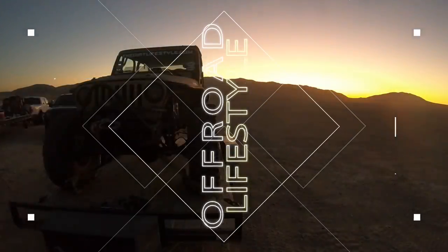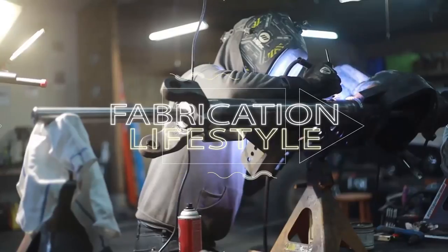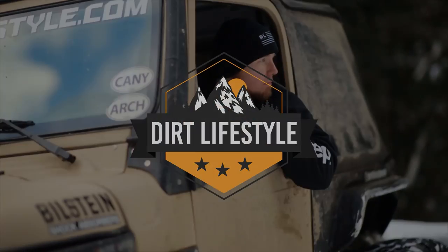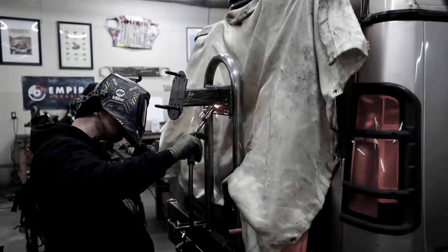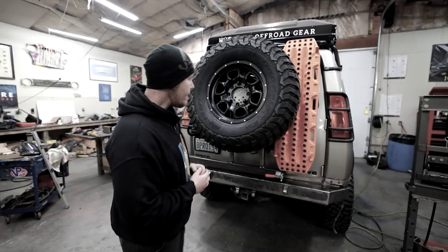What's up guys, Thin and Dirt Lifestyle. I'm going to do everything I can to finish this rear tire carrier. In the last episode, we designed and built the tire carrier and then mounted it to the bumper. After a long week of filming, it was clear that I had a lot more work to do, and so we had to make a third part to this series.